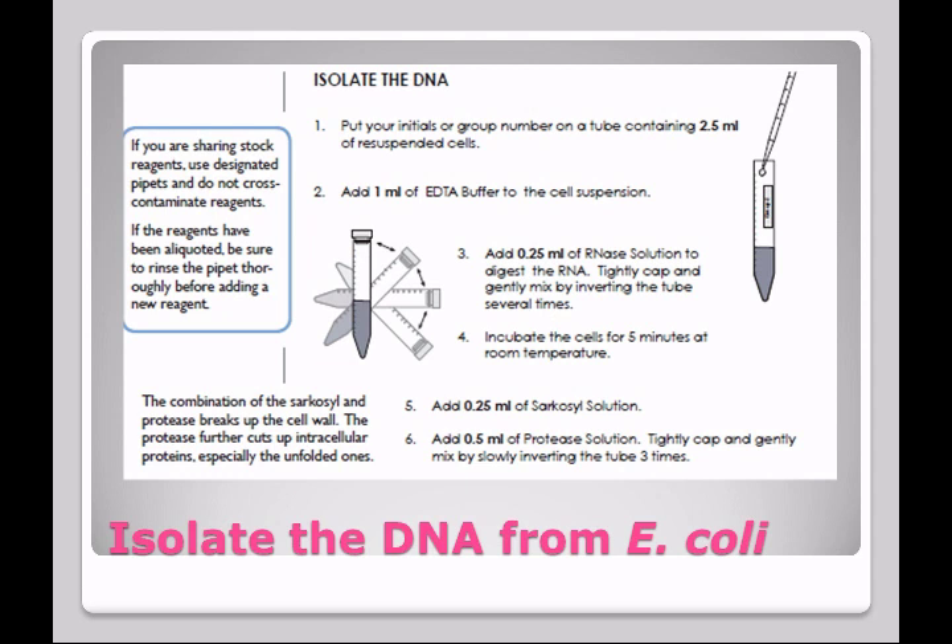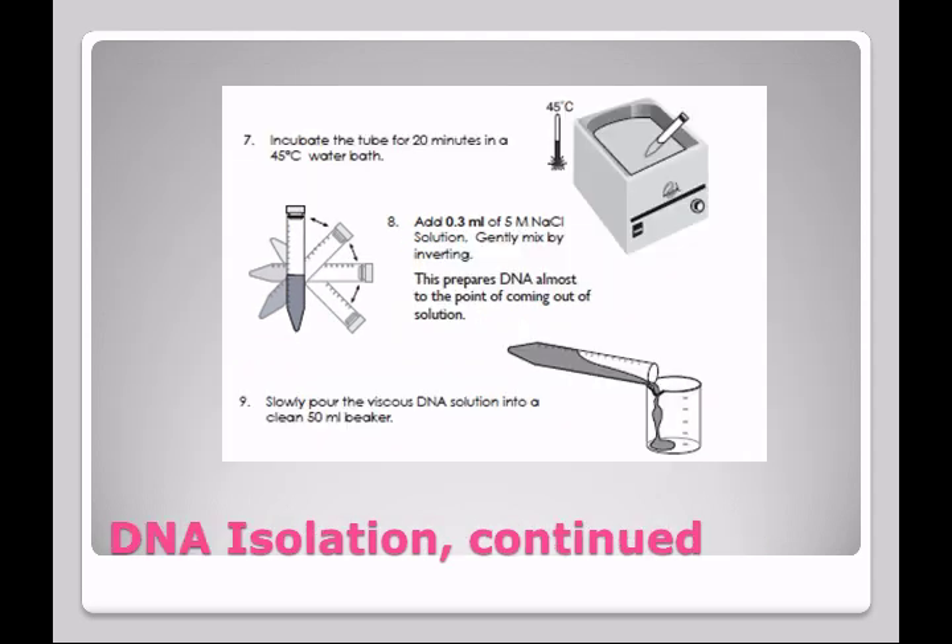The combination of the sarkacil and the protease is going to break up the cell wall. Protease is going to cut up intracellular proteins, especially the unfolded ones. Now we're going to take that tube and put it in a water bath set at 45 degrees Celsius.